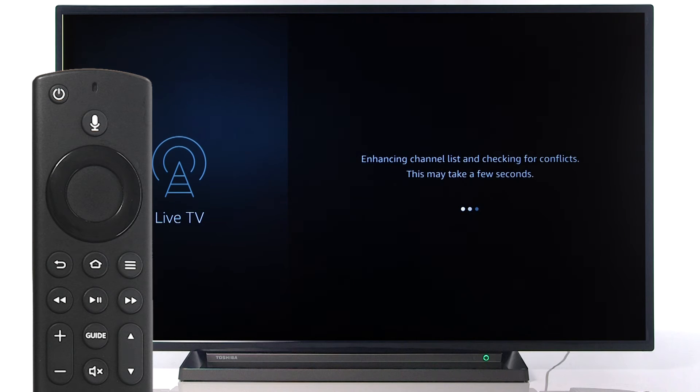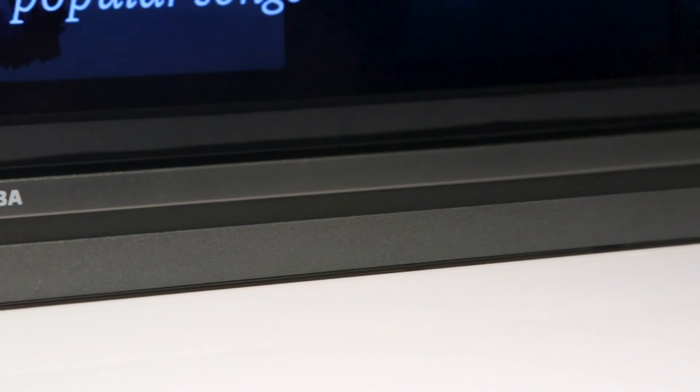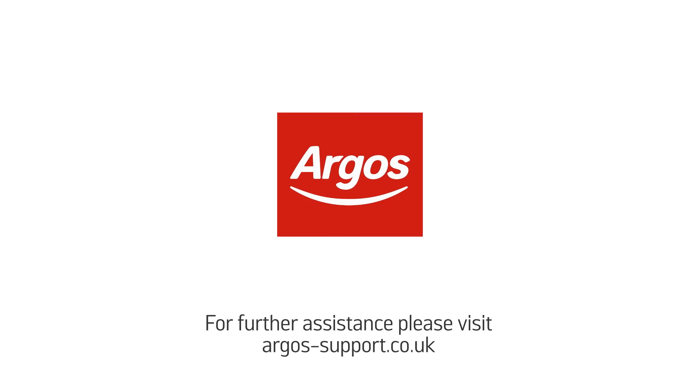Once the channel scan is complete, press Select on the remote. You can now press the Home button to begin viewing. Your Toshiba Fire TV is now ready to use.